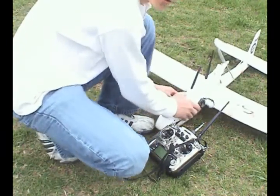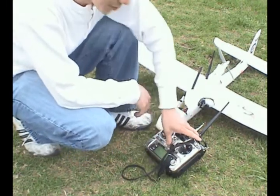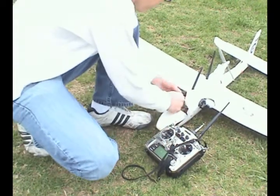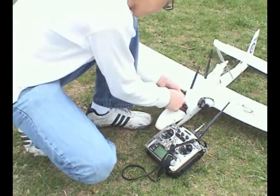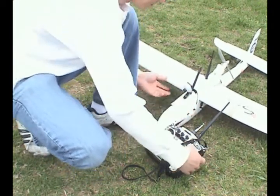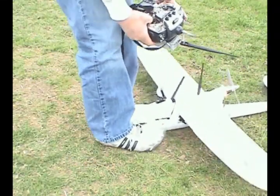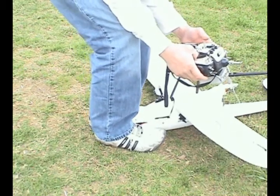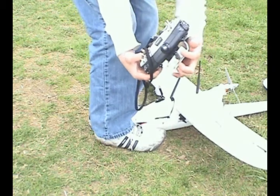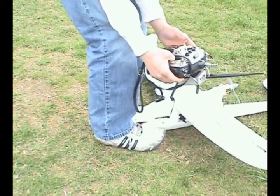Now, what I'll do is set the fail safe, and it's actually quite simple to do. First, I turn on the radio. Basically, you set your throttle and your rudder or aileron, then you just push the button down and the green light should turn red — and you know you're set. Then you just turn the radio off and the fail safe is programmed.